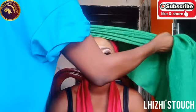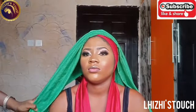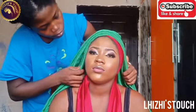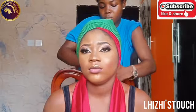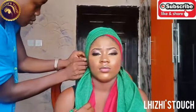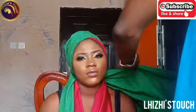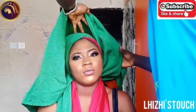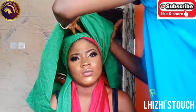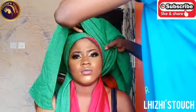In this tutorial today I'm going to be using two fabrics — a satin fabric and also an ashokie. The first thing I did was to fold the edges of the fabric, and thereafter I made pleats on her head. After that I came in with my ashokie. It's very important that whenever you want to tie any gele at all, you fold the edges so that it doesn't look rough at the front. I'm going to make sure that this comes out as a V-shape.